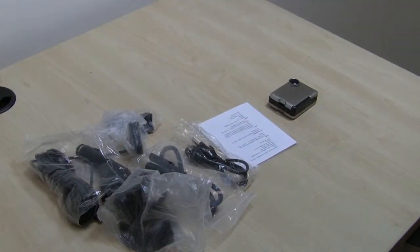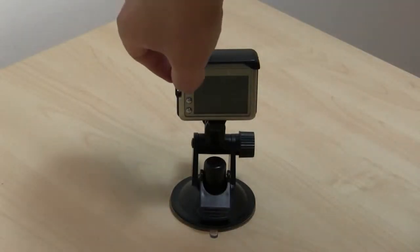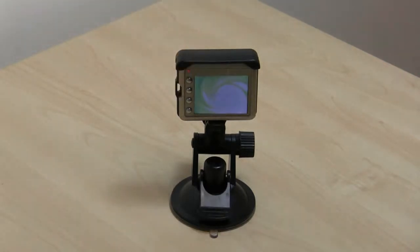So you're probably thinking — great, what does all of this actually look like when you set it up? Well, here you go. It's very easy to set it up and you're ready to turn it on and start recording. So let's put it in the car.